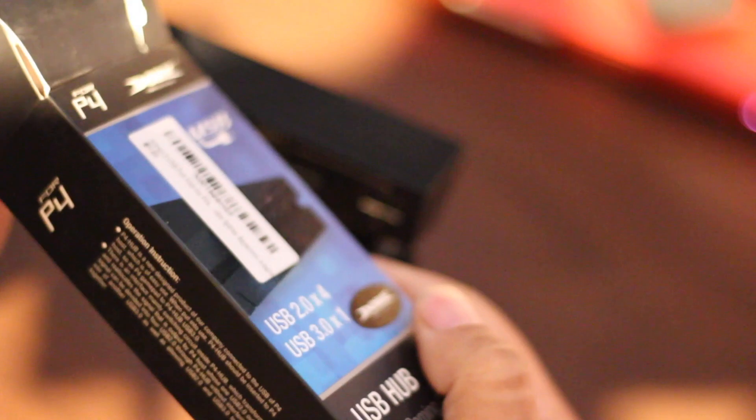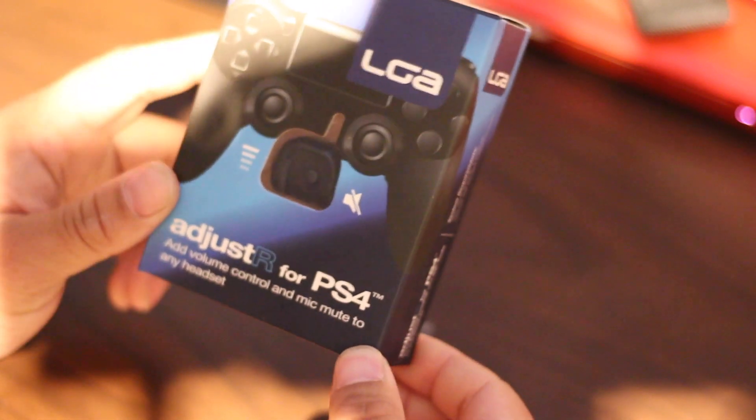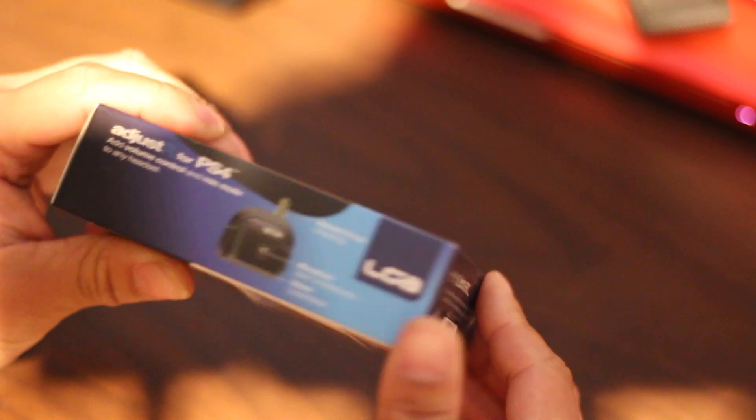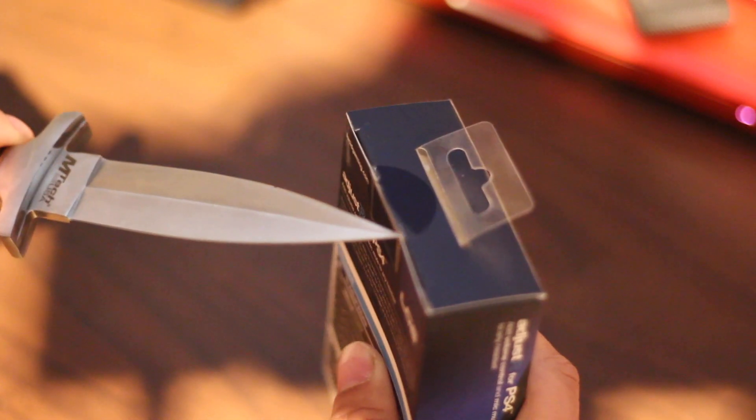Simple boxing, simple presentation. This is the LGA Adjust R for the PlayStation 4 — adds volume control and mic mute to any headset. Let's grab the unboxing knife and see what we got here.